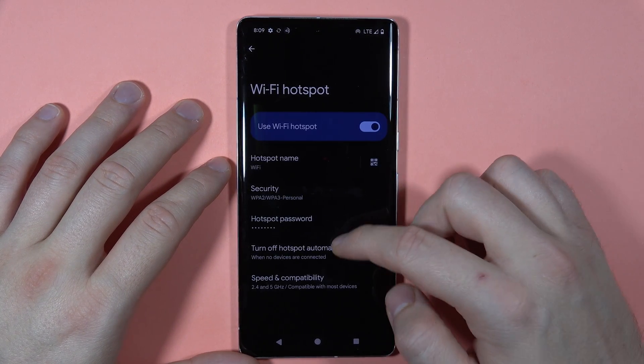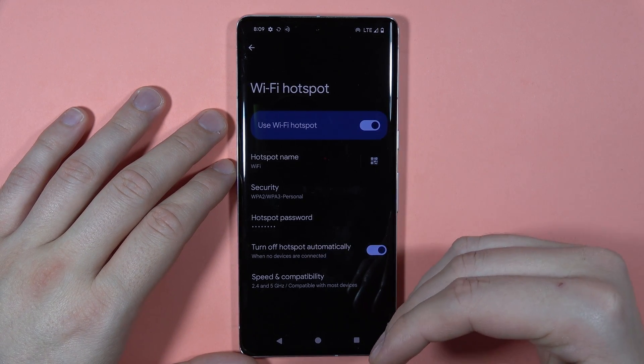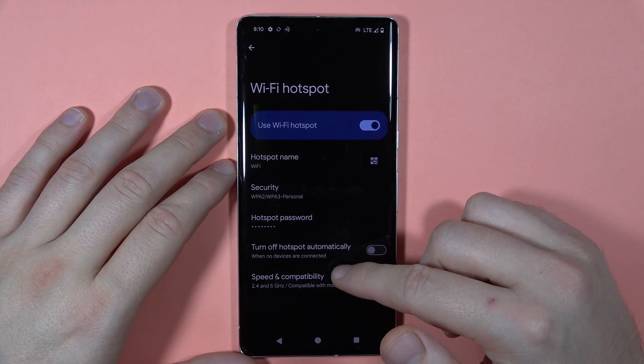Here we've also got the option to turn off the hotspot automatically when there are no devices connected, so you can decide if you want this feature enabled. There is also a speed options section.